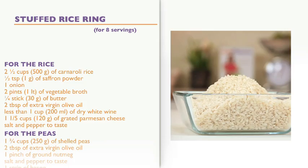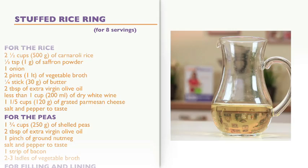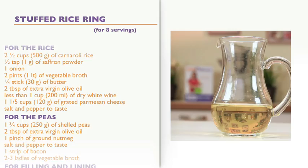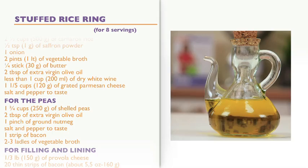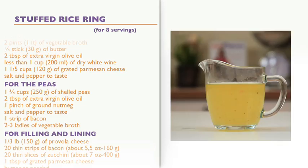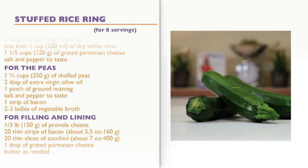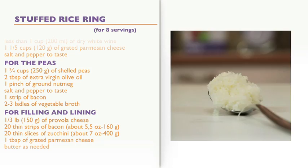Ingredients for 8 servings. For the rice: 2½ cups of Carnaroli rice, ½ teaspoon of saffron powder, 1 onion, 2 pints of vegetable broth, ¼ stick of butter, 2 tablespoons of extra virgin olive oil, less than 1 cup of dry white wine, 1⅕ cups of grated parmesan cheese, salt and pepper to taste. For the peas: 1⅓ cups of shelled peas, 2 tablespoons of extra virgin olive oil, 1 pinch of ground nutmeg, salt and pepper to taste, 1 strip of bacon, 2–3 ladles of vegetable broth. For filling and lining: 1⅓ pound of provola cheese, 20 thin strips of bacon, about 5½ ounces, 20 thin slices of zucchini, about 7 ounces, 1 tablespoon of grated parmesan cheese, butter as needed.